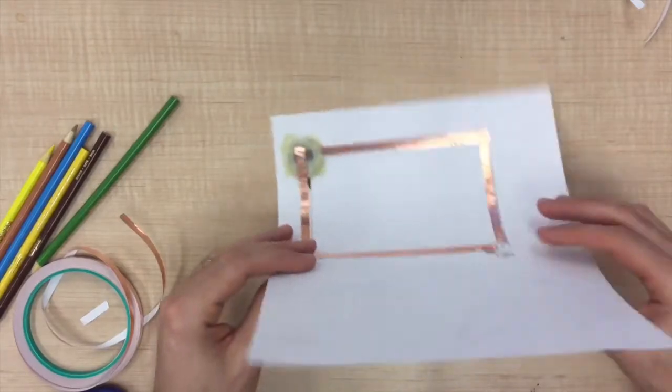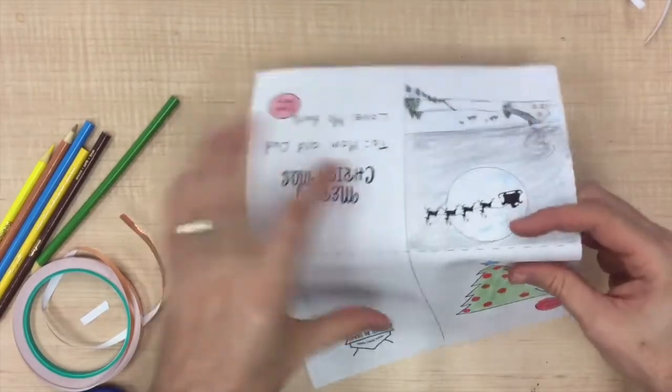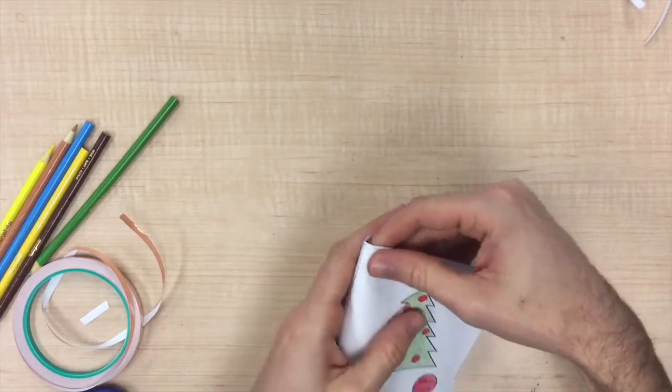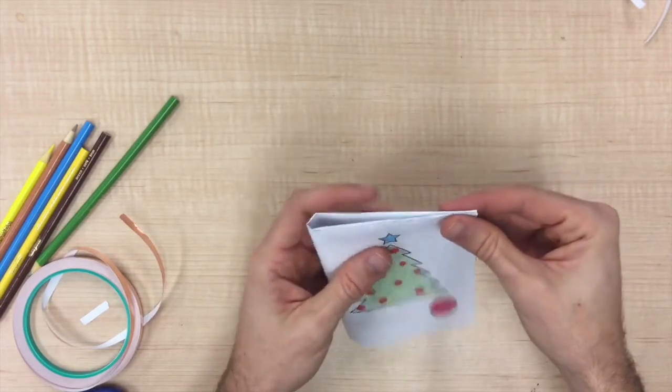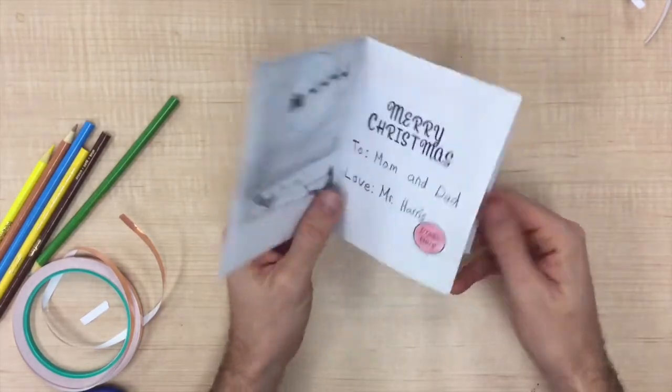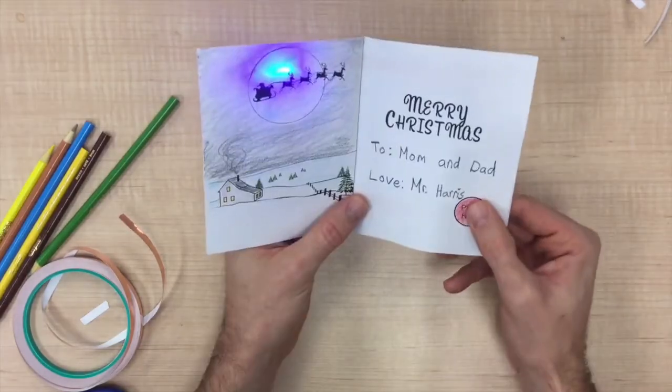Now you just need to fold your card. First we are going to make a fold on the dotted line so the circuit is inside of the card. Now fold the card along the solid line. The Merry Christmas message and the moon picture should be inside the card and the tree should be on the outside cover. Now you can try your buttons. You should be able to press the button on the cover and the button on the inside to turn your light on.